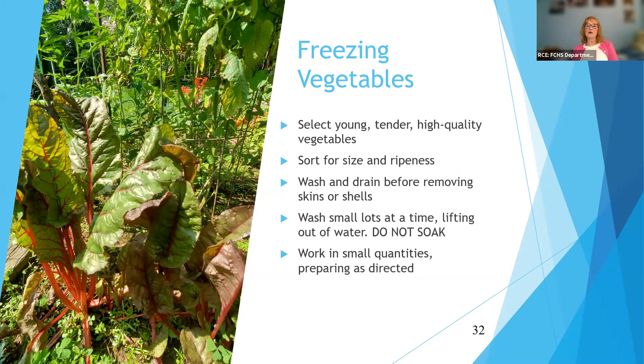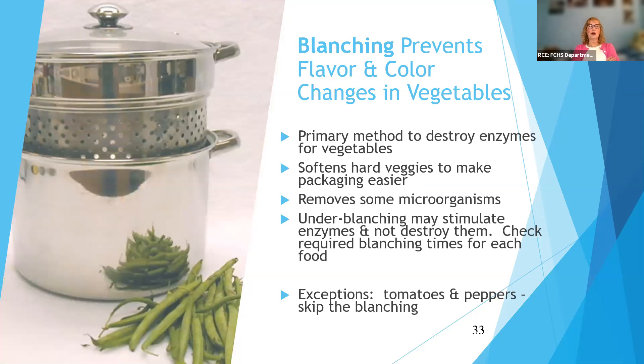Now freezing vegetables. If you have questions, put them in the chat and we'll answer them now or later. Again, best quality in gets you better quality out. Sort things for size and ripeness so all your lima beans, for example, are about the same size. Wash, don't soak things — just put them in a colander and use the sprayer on them. Small quantities at a time work best. We don't use ascorbic acid for vegetables — we use blanching or steaming to protect against enzyme changes. The enzymes will affect texture, color, and flavor in vegetables.